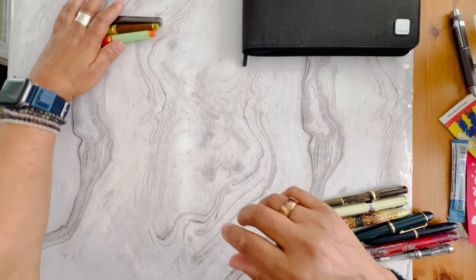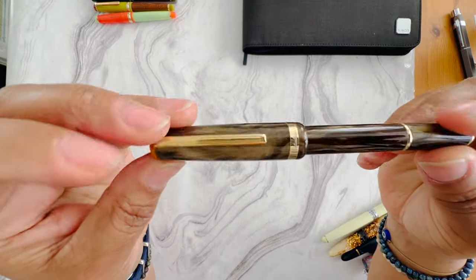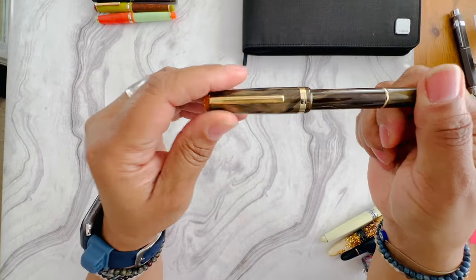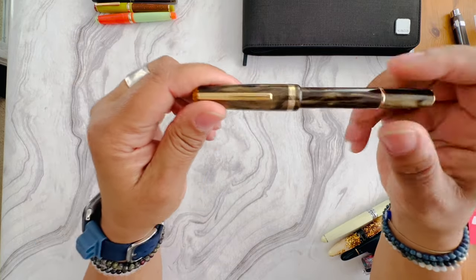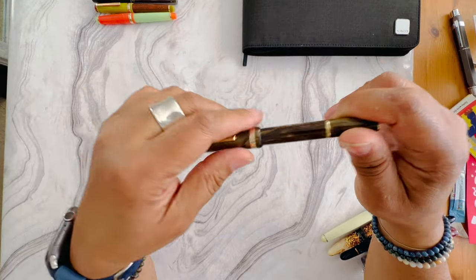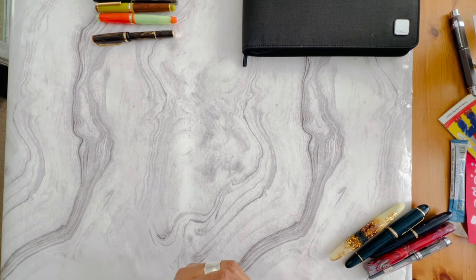I'm going to get rid of my Esterbrook special edition — I think this was the latte version. This is the junior pocket pen, it came out a few years ago. It's in a fine nib and it has the converter in it. The reason I'm getting rid of these pens is I'm just not reaching for them anymore, so I want to get rid of them.